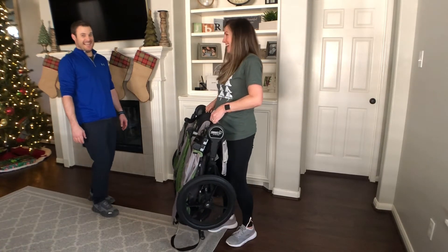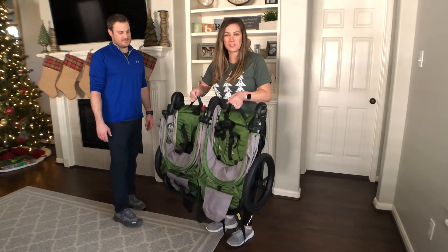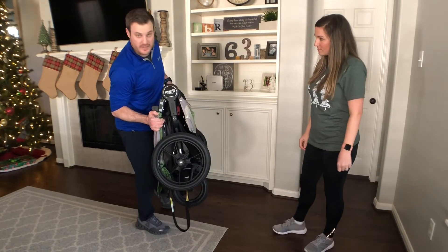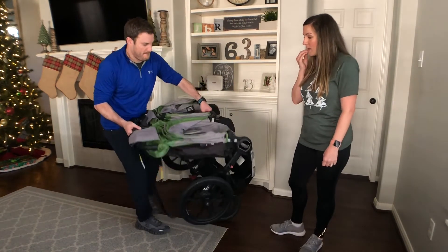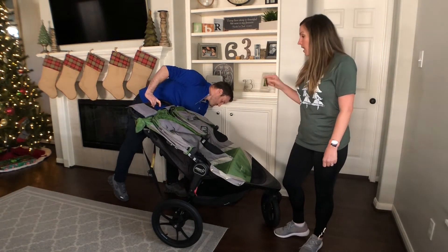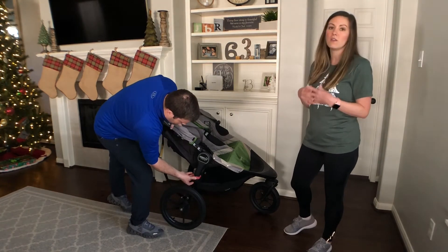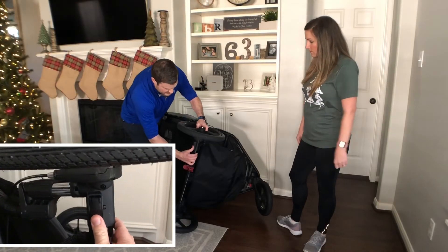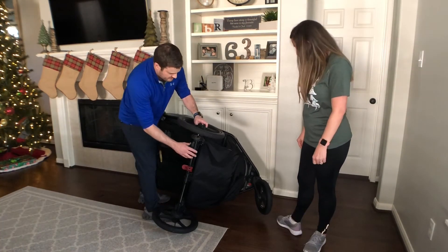It's a little heavy, but I think all the Baby Jogger strollers are — it is a double stroller after all. The wheels are bigger and durable, which makes it really smooth to jog with. Just like our City Select, the wheels on this one are really good all-terrain wheels. There's a quick-release button on the wheels, and it rolls nice and smooth over every terrain.